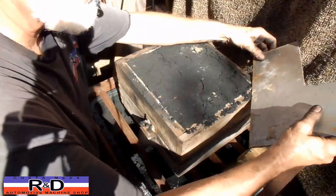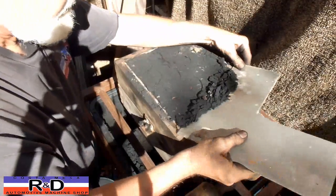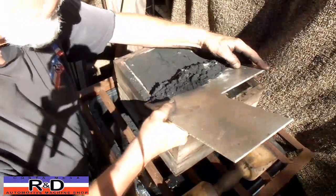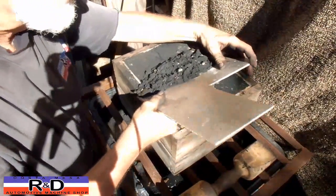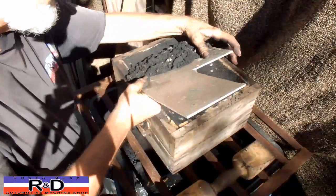I'll just use a piece of metal here to strike off the top and make it nice and flat. You have to have a piece of metal under this because if you don't, when you go to smack the other side it will knock all this out — and that's not so good.